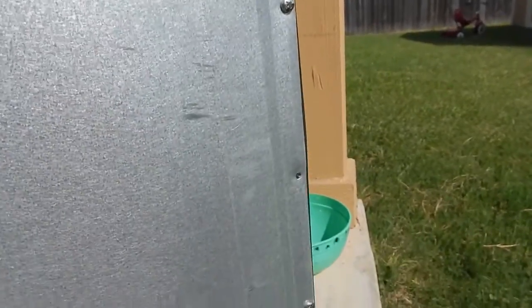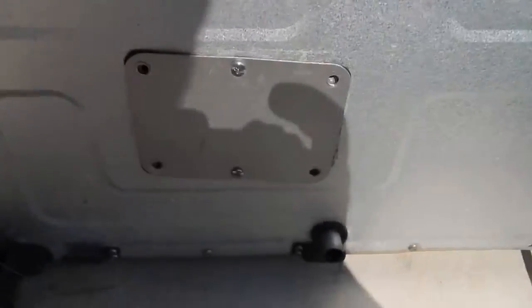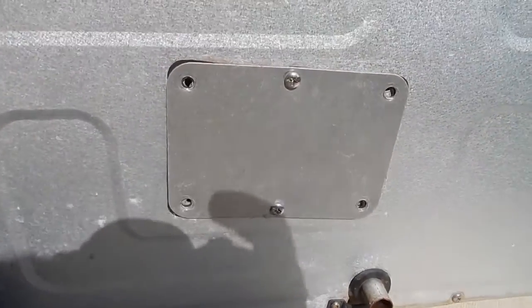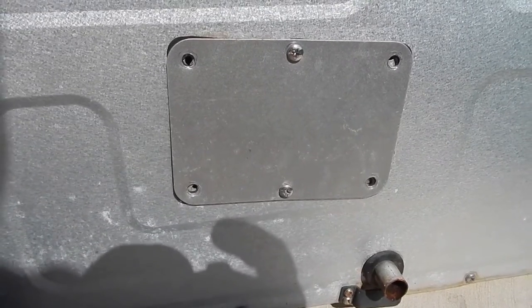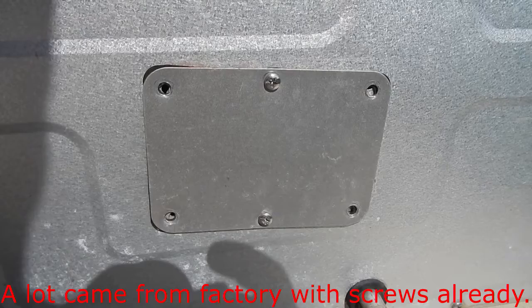My first recommendation for these Masterbuilt smokers is to drill out all the rivets. I had some problems with mine — some screws are missing because I just had it apart — but replace them with some short quarter-inch stainless steel screws. You'll have to drill this one out in order to do the repair I'm getting ready to show, and it's not very difficult.